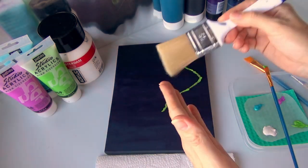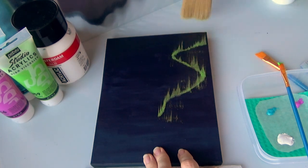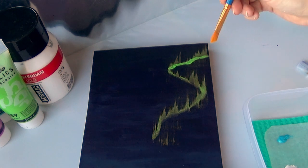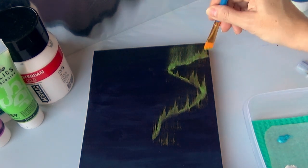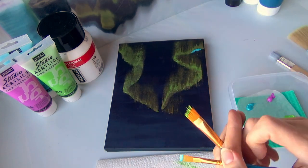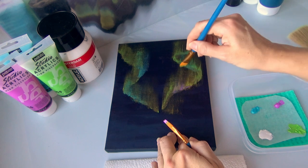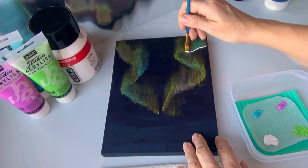Maybe I need a smaller dry brush for a little bit more precision, because now I've got a bunch of green here. I also think I need to move quicker because it's going to dry. Let's try a smaller brush and pull it — okay, that's better. Let's add a little bit of blue here and just a slight bit of purple. Let's see how the white is going to look with it.